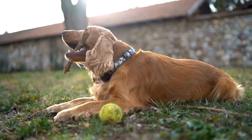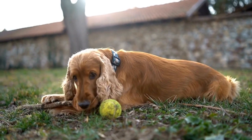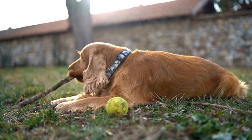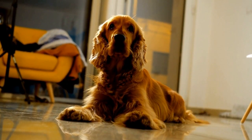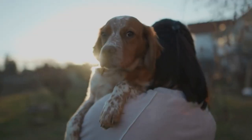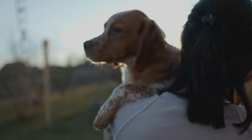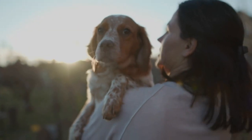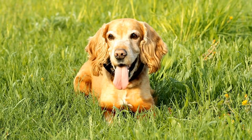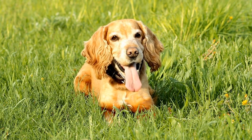When introducing your English Springer Spaniel to swimming, start in shallow water, such as a calm lake or a slow-moving river. Allow them to get comfortable with the sensation of water and gradually increase the depth as they become more confident. It's essential to keep a close eye on your dog and never force them into the water if they seem hesitant or anxious. Positive reinforcement and encouragement are key to making the swimming experience enjoyable for them.